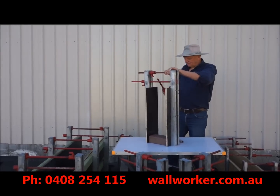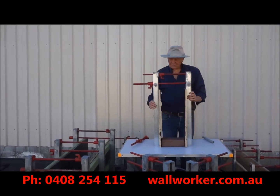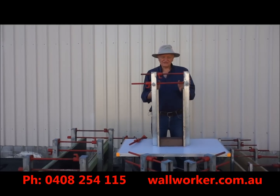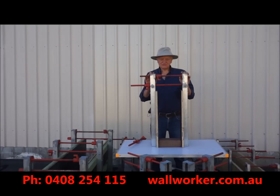You do not need a lot of force to clamp them with a vice-like grip, but if you use gorilla force, the uprights will not bend or flex. To dismount the mechanisms, do the reverse procedure.